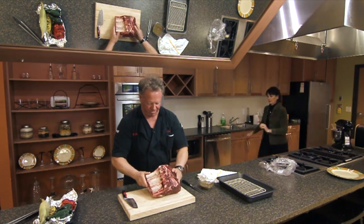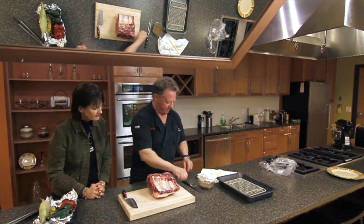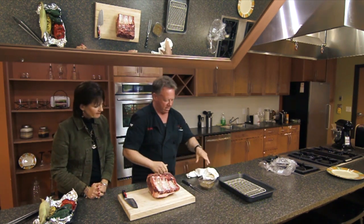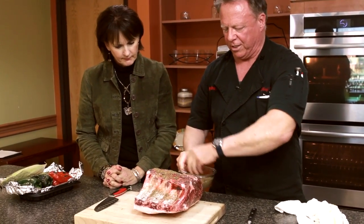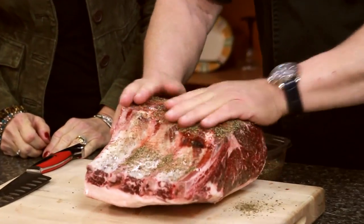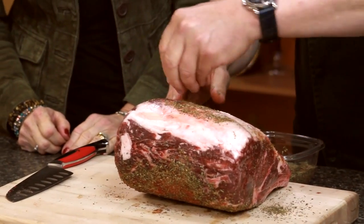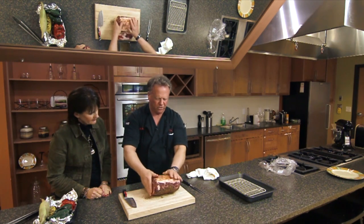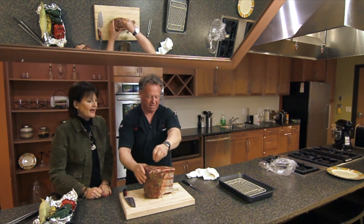Once you have the plastic removed, go ahead and rinse it off just a little bit — it'll soften slightly and help the herbs stick, because they don't stick to dry meat very well. Then season it liberally. Look at that nice fat layer — that'll absorb all the flavor and soften up the herbs too.